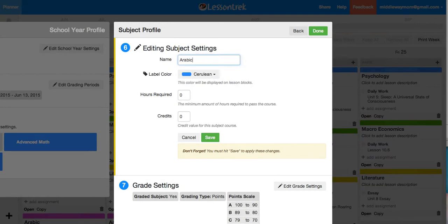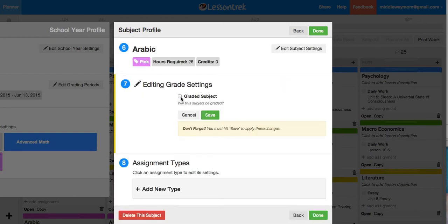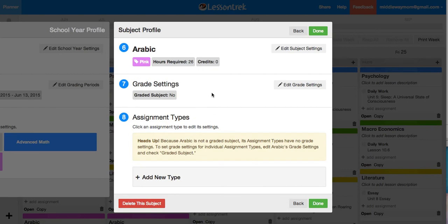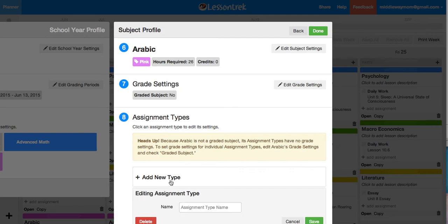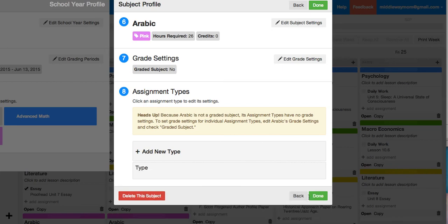She takes an Arabic class and we'll make that one pink. She only does about 26 hours — I don't give her credit for it, it's just something that we do in our home school. So I don't grade it; I just want to make sure it's on her schedule, something she can check off and knows she has to schedule for the day. I'm not going to add any assignment types. I'll just put in the time that she has her class for the day, and everything is saved.